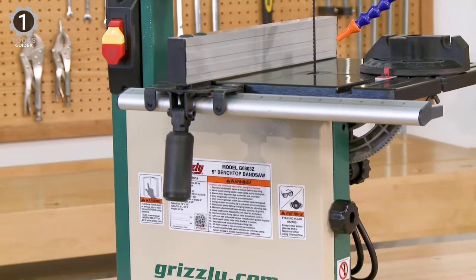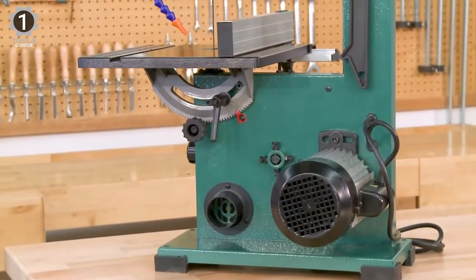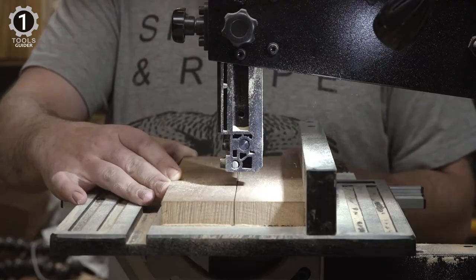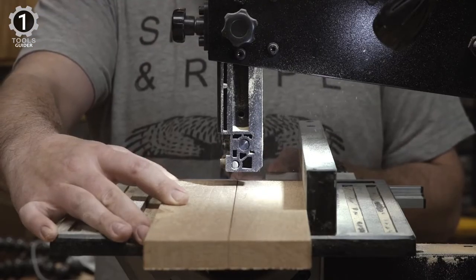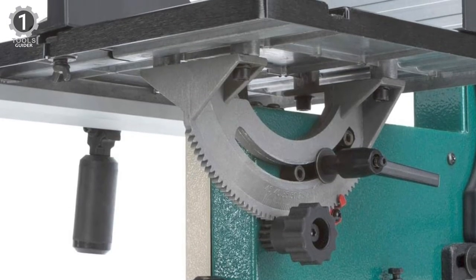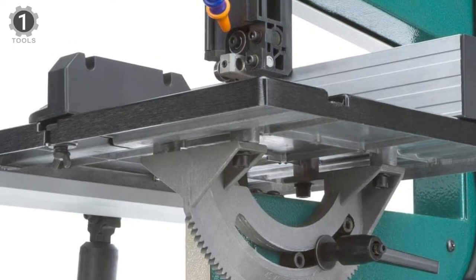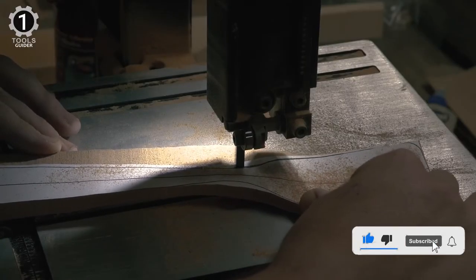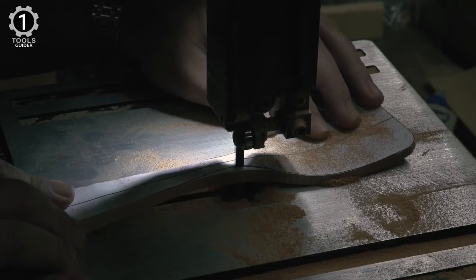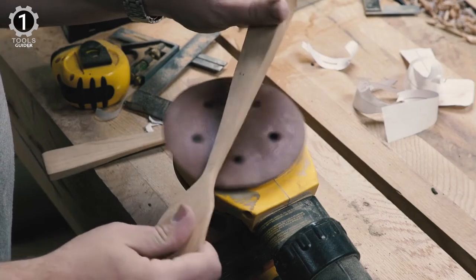Regarding weight, the RIKON 10-306 offers a more bulky design than its opponent. The RIKON band saw weighs about 75.8 pounds — 33.8 pounds heavier than the Grizzly one. This is especially notable when considering that the benchtop band saw is expensive, though its uncommon features help explain why. The Grizzly Industrial benchtop band saw is only the second option on this list that comes with a built-in work light, and it is a superior light on top of that.